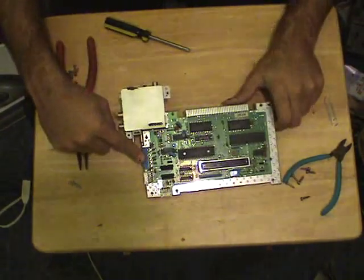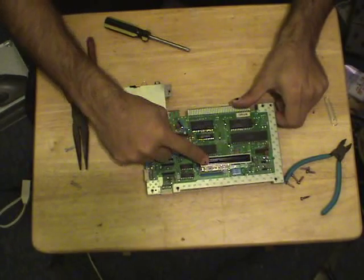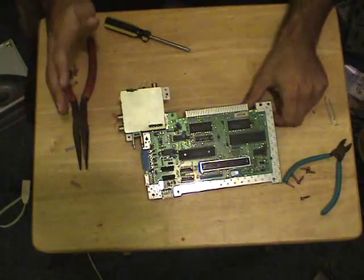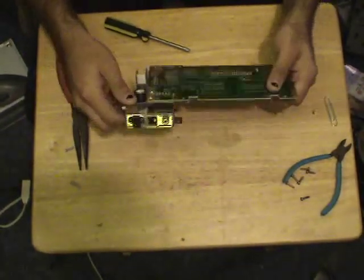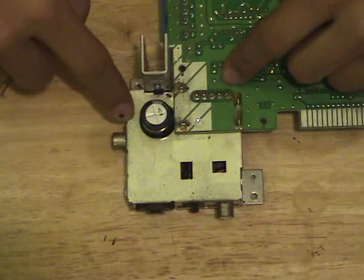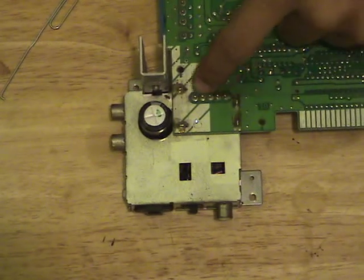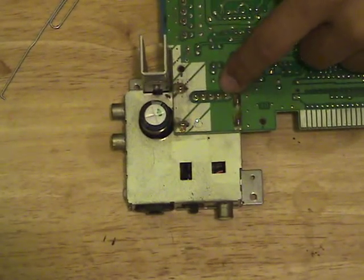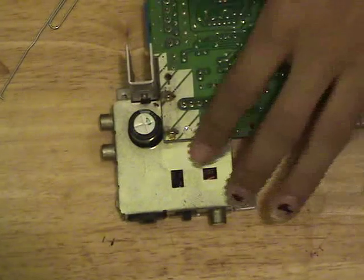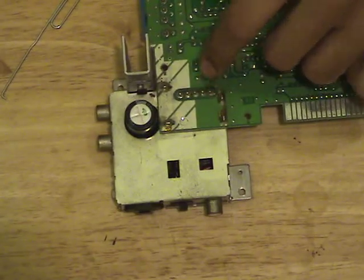Over here we have the power LED and reset button. We've got our two controllers and the bottom extension port. I want to focus on this box right here — this big unit is actually the RF box as well as the power supply. You can take a multimeter to these pins and figure out which ones are voltage, audio, RF in, and RF out. The NES natively outputs a composite signal, and going through the RF box you'll get some signal noise. So if you really want a true composite signal, you can tap into these points and get a much cleaner signal.